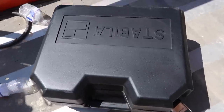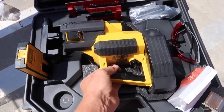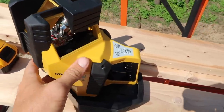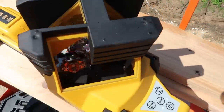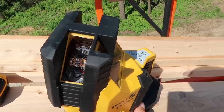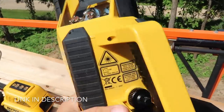Behold the Stabila LA 180L. This is a pretty awesome layout station. Once you set a constant line and get your laser receiver set, you get two perfect 90-degree lines perpendicular to each other that you can use to square up your building layout, your roof, just about anything. It's about a $1,500 tool and I'm all about getting the right tool for the job — a tool that makes the job easier and better.